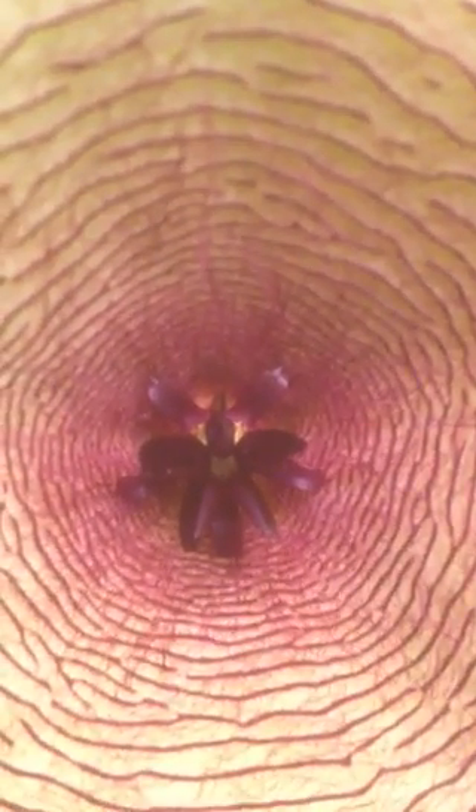And this is a carrion plant flower, which also opened up. It actually has a kind of a bad smell to it. That's the inside of it. This is actually in a family of plants that produce an odor that is very much like rotting meat, and this plant is no exception.